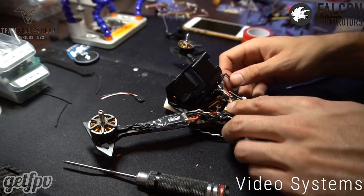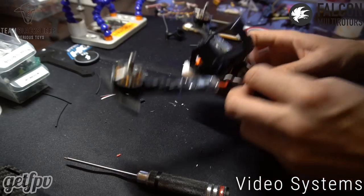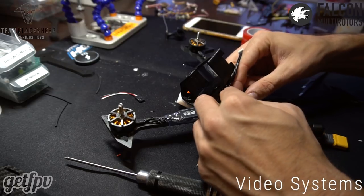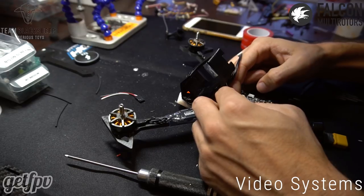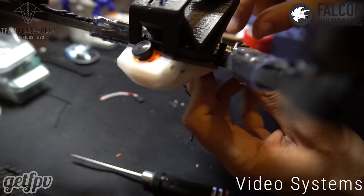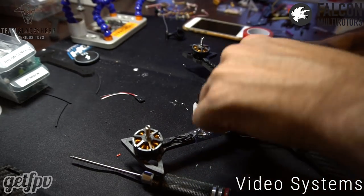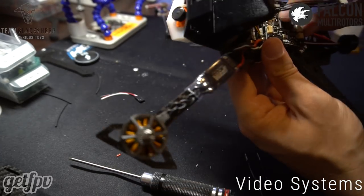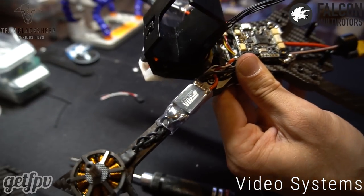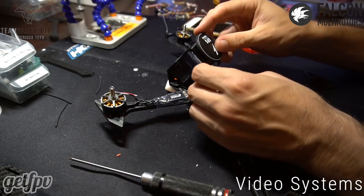Now we just need to plug in the FPV camera to the Cam1 port on the front of the EpiVision — pins on top. It's going to go onto the FPV Vision underneath the FC, so we'll get some tweezers and put that in there. That's going to go into the FPV Vision underneath the flight controller on the left side, Cam1. Now we can mock up the GPS — it's going to plug in here and sit on top of the GoPro mount.